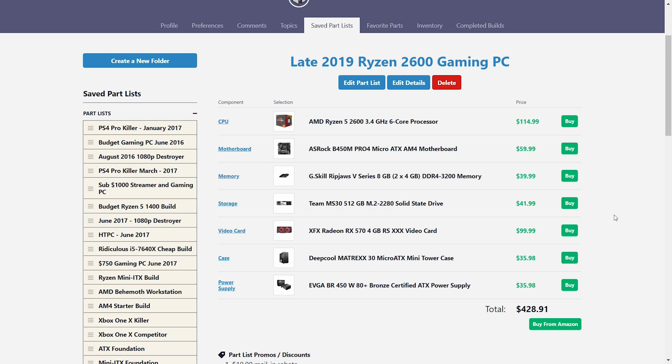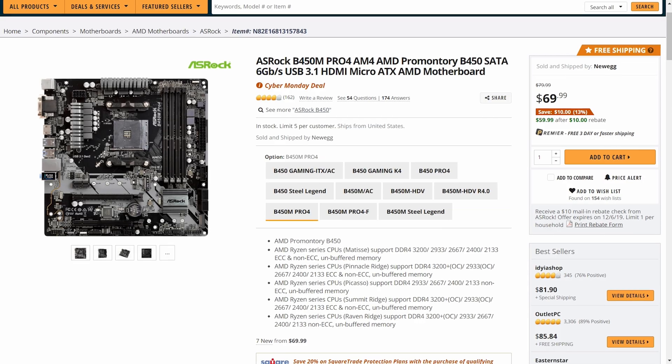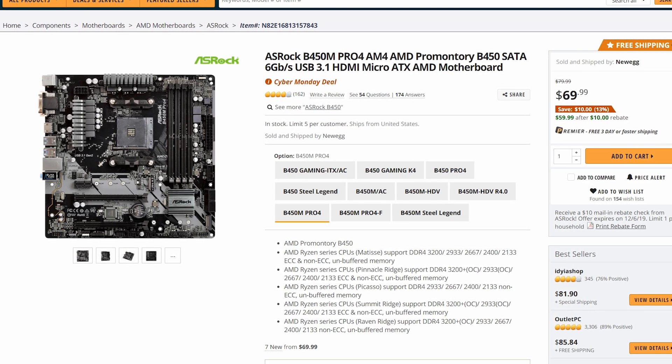The Ryzen 5 2600 gives us six cores and 12 threads. It's going to handle every game out there right now and realistically every game in the future for probably several years, so it's not going to be a required upgrade anytime soon. However, if you do want to boost CPU performance, upgrading is very easy. A drop-in Ryzen 3600, for example, will give you a decent boost, especially in gaming performance — the Ryzen 3000 chips do handle gaming better than the 2000 generation did, but it's just a simple drop-in upgrade.